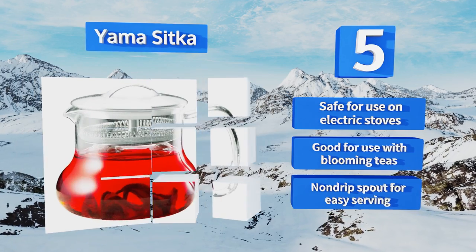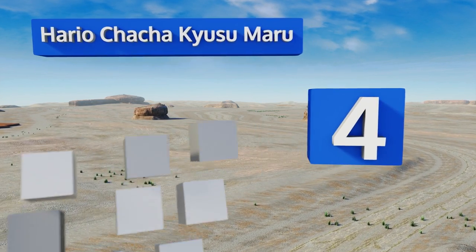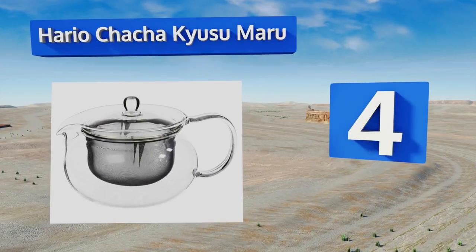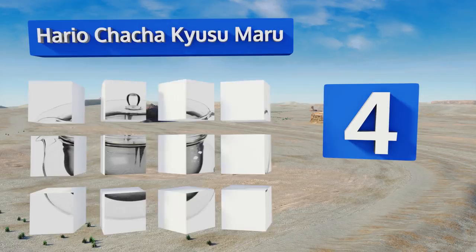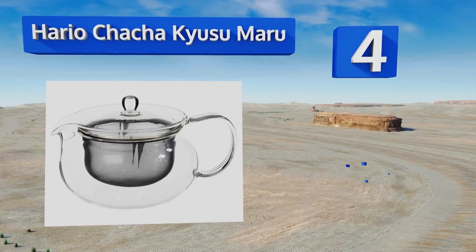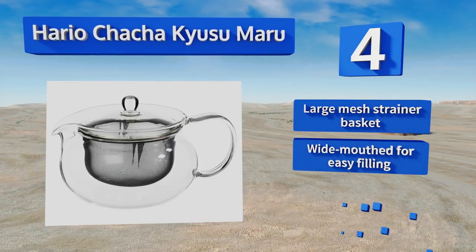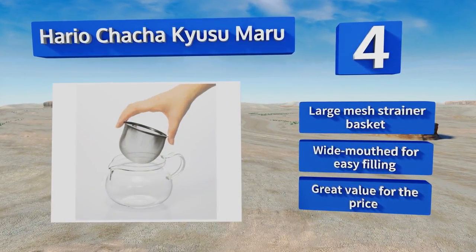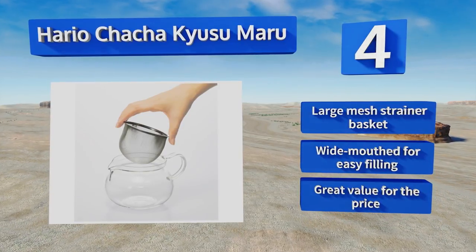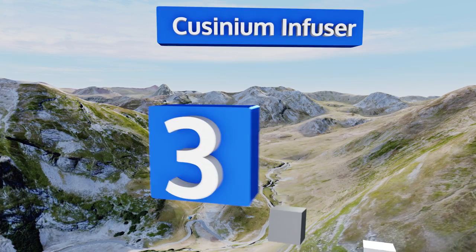At number four, the lovely Hario Chacha Kyusumaru boasts an elegant and resilient Japanese construction and an ample capacity of 700 milliliters. It's crystal clear so you can watch your favorite variety of leaves expand as they release their flavor, and it's easy to keep clean too. It includes a large mesh strainer basket and is wide-mouthed for easy filling. It's great value for the price.